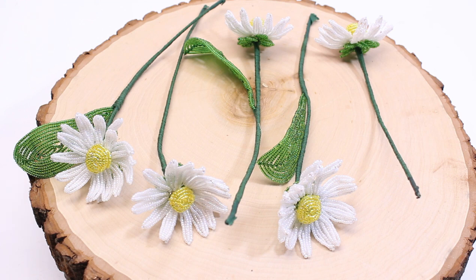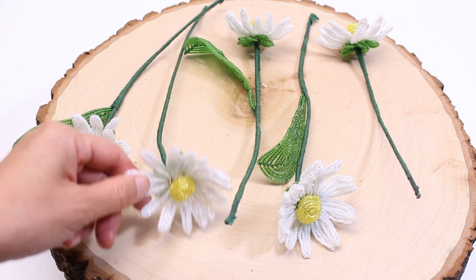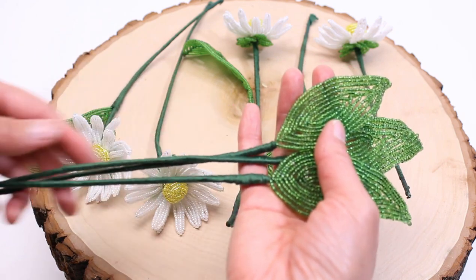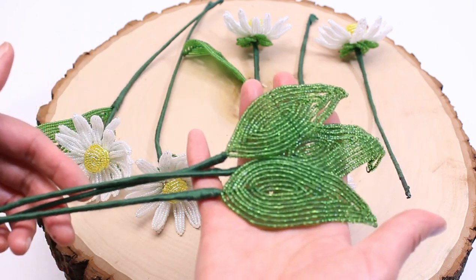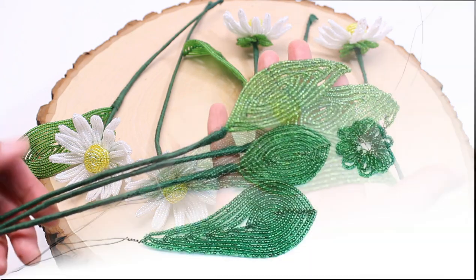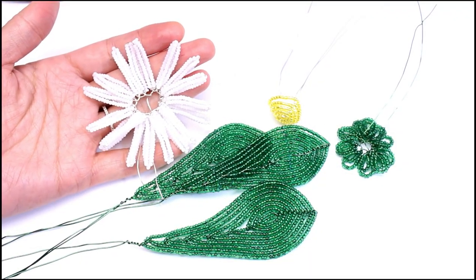Before I assemble the Shasta Daisy, I'm going to show you the daisy that I made for the arrangement. Some daisies I had just one leaf and some I didn't have any leaves at all. You can also make individual leaves on stems, just like I did for the Echinacea. I didn't make any individual leaves for the daisies but I have three for the Echinacea. Now we have all of our components ready to assemble.